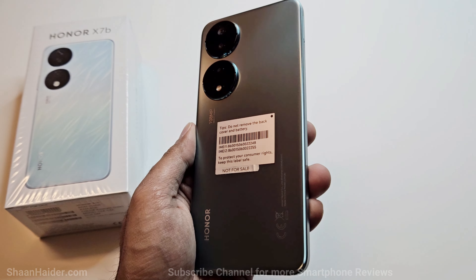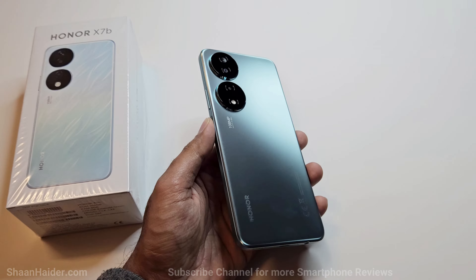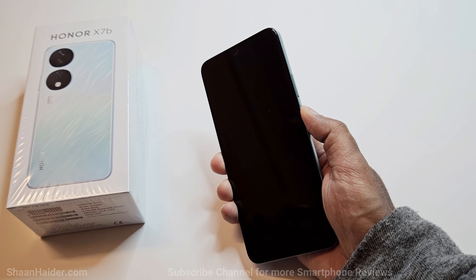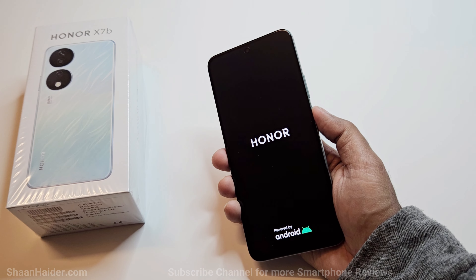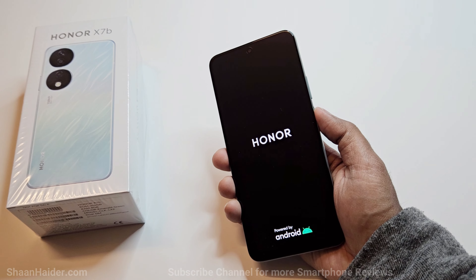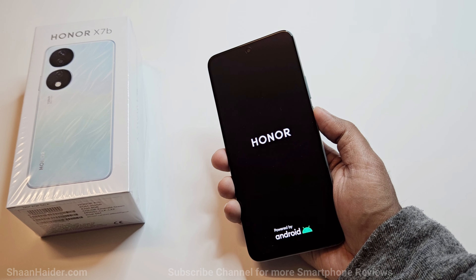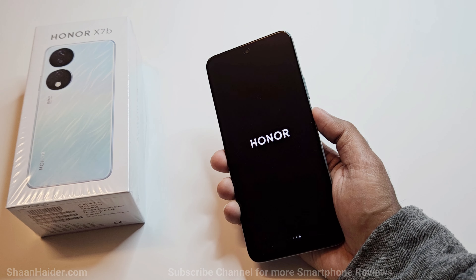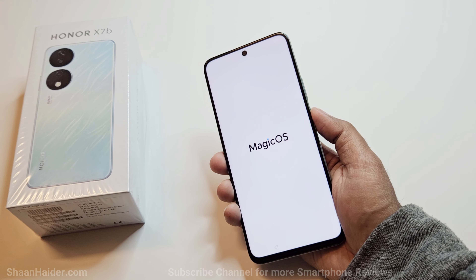Here is the Honor X7B in AMOLED green. Let's switch on the device and while it's booting up for the very first time, here are a few hardware specs. It comes with a Qualcomm Snapdragon 680 processor, 8 GB RAM, 256 GB storage, a 6000 mAh battery with 35-watt charging, a huge 6.8-inch display, and a 108-megapixel rear camera capable of recording 1080p video. It also features Bluetooth 5.0, USB Type-C 2.0, and OTG support.